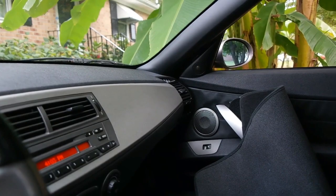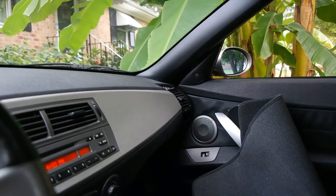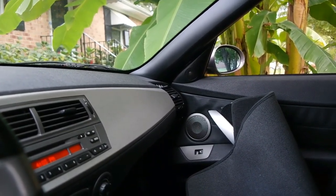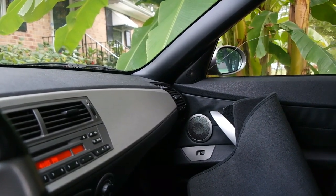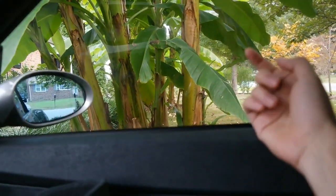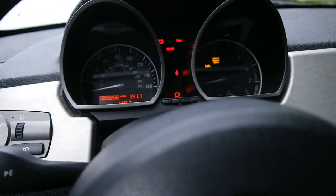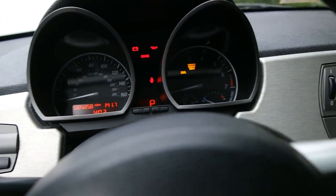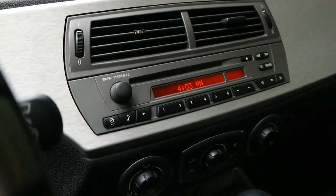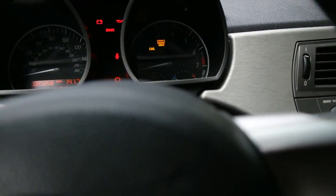My passenger door needs a regulator, so we're going to see if I can get it to close. Wow — you can see it's actually wet on the outside. But being inside the car, I smell nothing but the odor bomb. I don't smell the musty smell anymore.